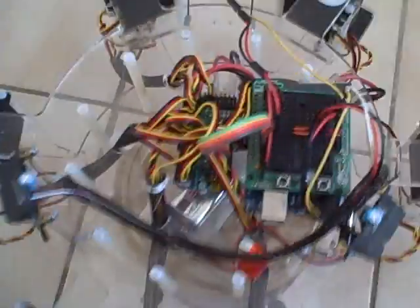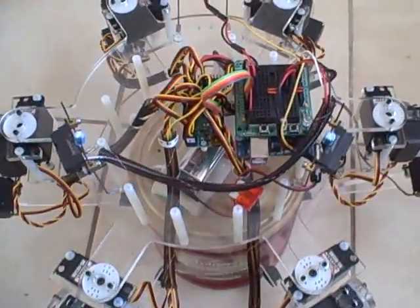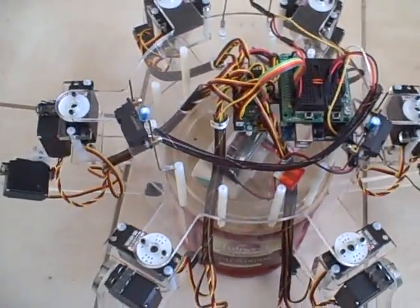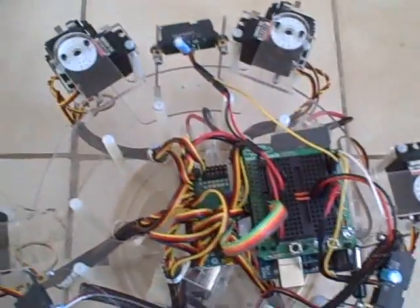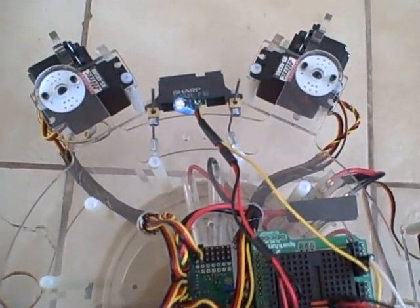Hello, this is Richard again with Rowhead1, my radially opposed six-legged robot — it's a hexapod. Since the last video, I've made some changes. I've gotten rid of the servo which pans the eyes, and I've installed three sensors.